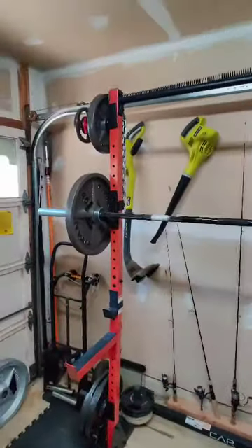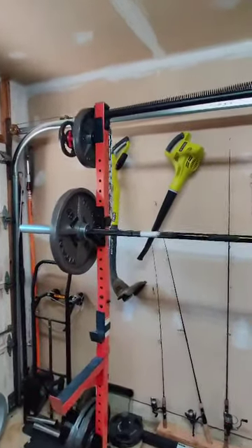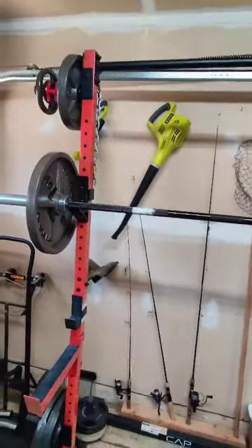This is the CAP Barbell Power Rack Exercise Stand — highly recommended. It's 130 bucks on Amazon.